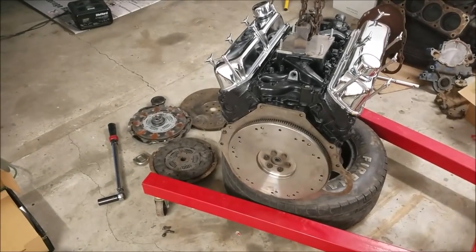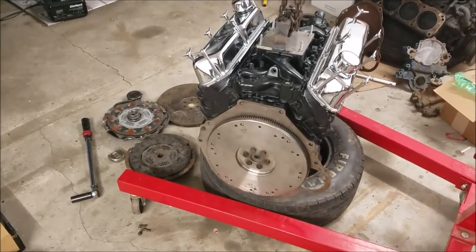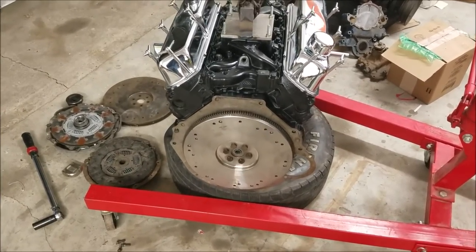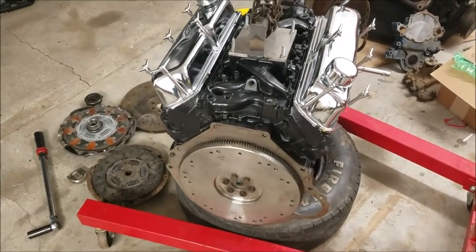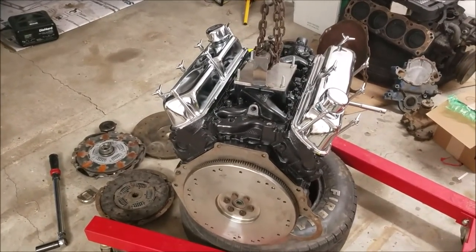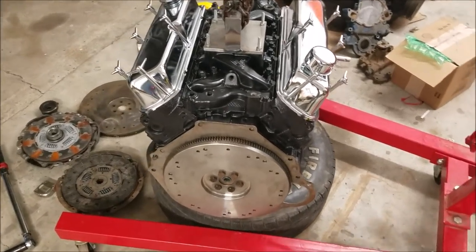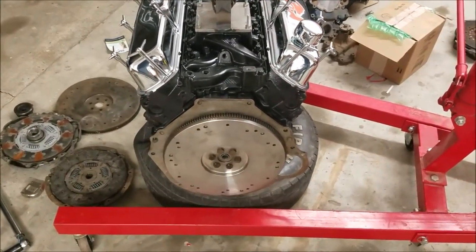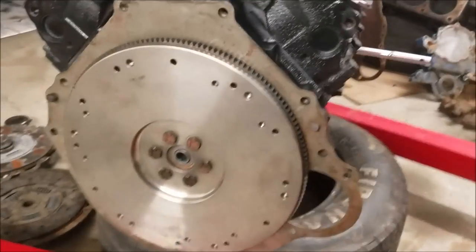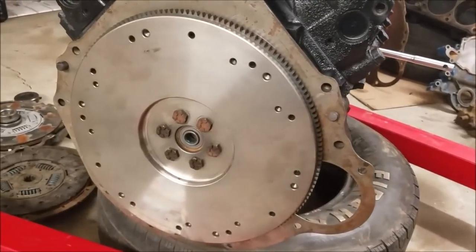Installing a flywheel and clutch assembly on an engine — the first things you want to do are make sure you have the right flywheel for your engine balance. On the Ford 302 engine we have here, they changed the balance over the years, so you have to use different weight flywheels. You also want to have the proper motor plate for your associated flywheel size.